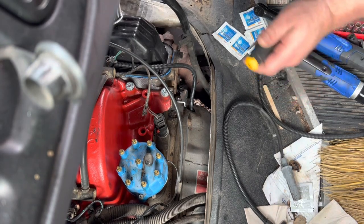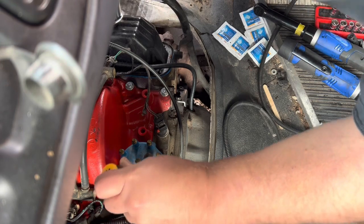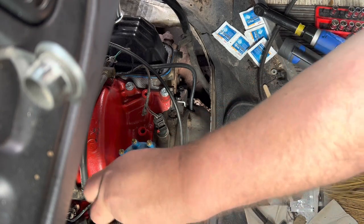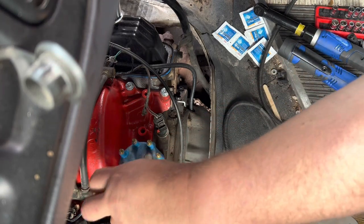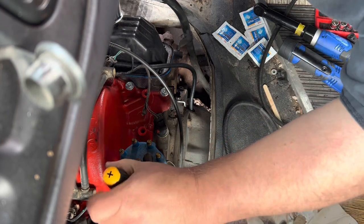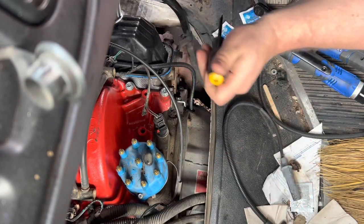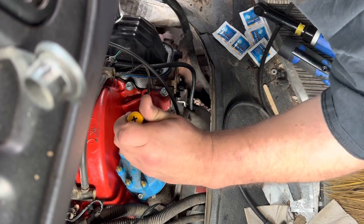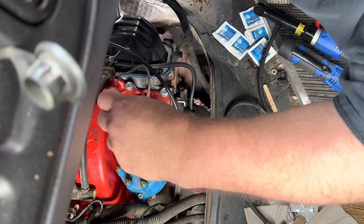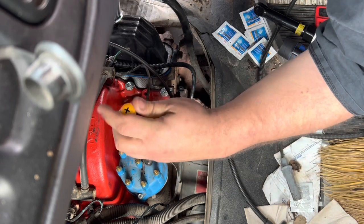We're gonna finish the van and we're gonna do a distributor pickup - not the whole distributor, but the distributor pickup, cap, and rotor. On these Magnum engines they call that the cam sensor. The distributor pickup operates as a cam sensor. They don't have a cam sensor; they just have a crank sensor down over here on the back side that reads off the flex plate or flywheel depending on whether you have a manual or automatic transmission.